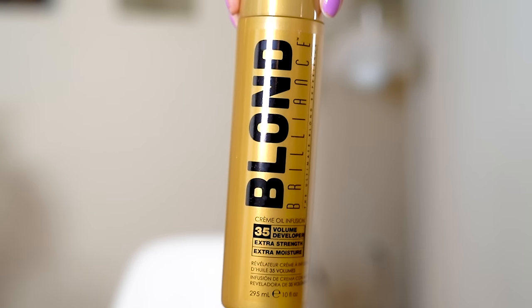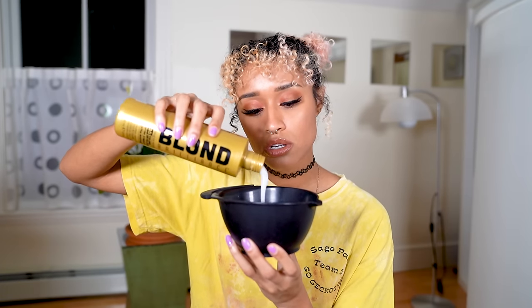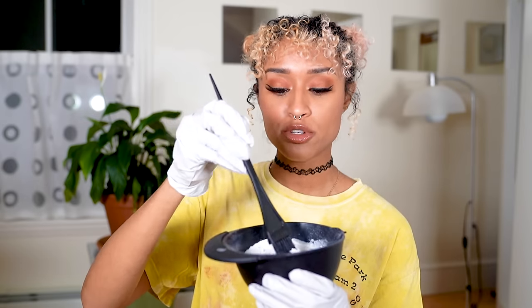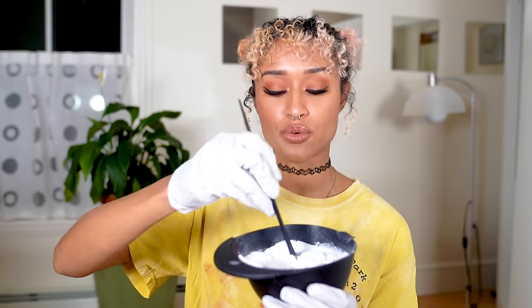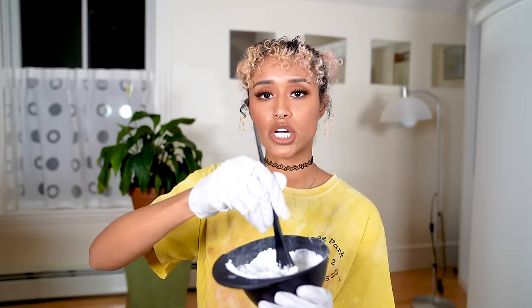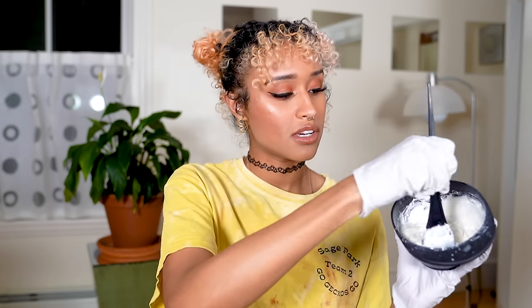I'm starting with my Blonde Brilliance 35 volume developer and I'm pouring five ounces into my mixing bowl. Time for gloves, and then we're doing six scoops of the powder. It almost fills up the bowl, so this is going to make a good amount of bleach — and it's going to swell the longer it has a reaction. This is probably the right amount for my hair because my roots are so neglected, but if you have shorter roots or not that much hair, you probably don't need this much. I'm just going to mix and mix and mix until it's smooth.